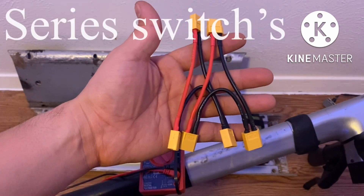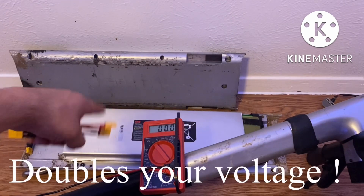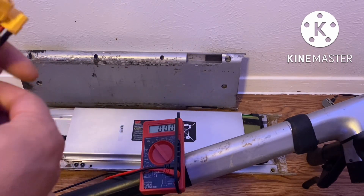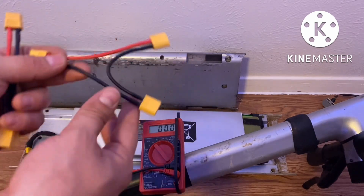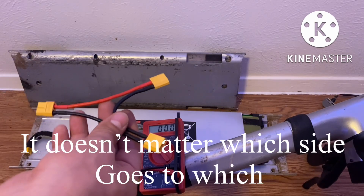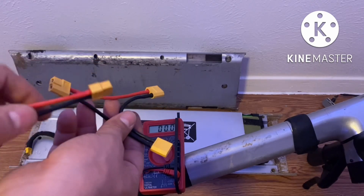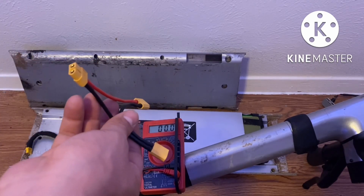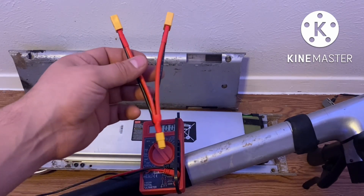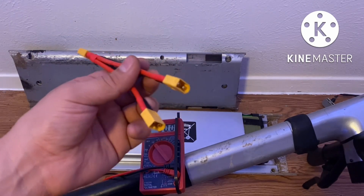This is what you want to use if you want to combine two battery packs and make 72 volts. You simply use one of these — this end will go to one battery pack, this one will go to the other battery pack, and this end will go to your controller. You can connect it and test it with your multimeter, and right here at the end you'll get 72 volts. This switch here is a series switch.